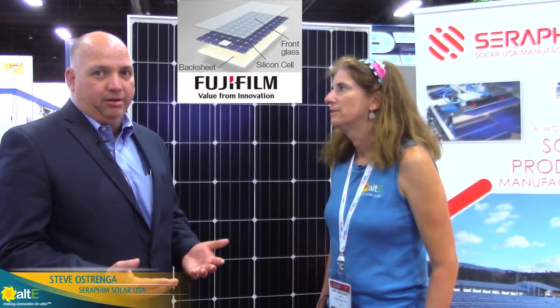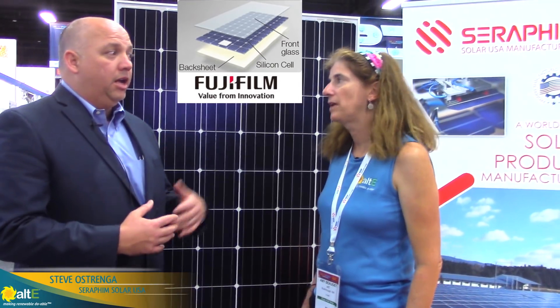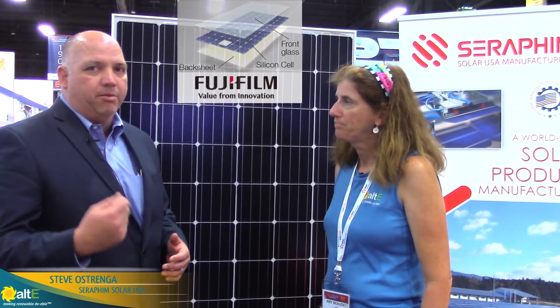For example, we use Fuji backsheet. Fuji is a high-end tier-one backsheet manufacturer — it costs more money, but hence you get a more robust, reliable product.